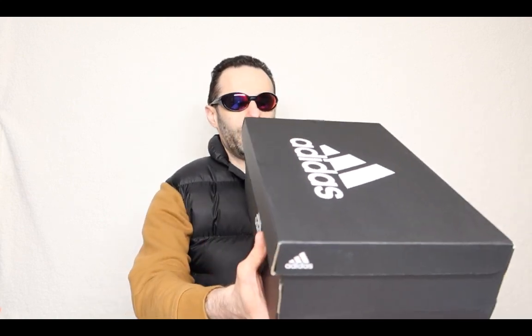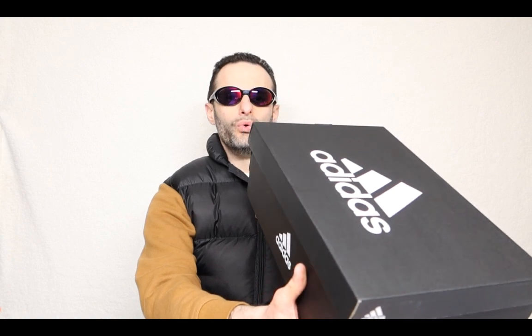Hello and welcome back everybody to the Geek Tag Show. Today we are going to be featuring another review, and if you like this video make sure you go ahead and hit the bell. This is coming directly from Adidas. What we have here is the Ultra Boost running shoes. Let's go ahead and check them out.